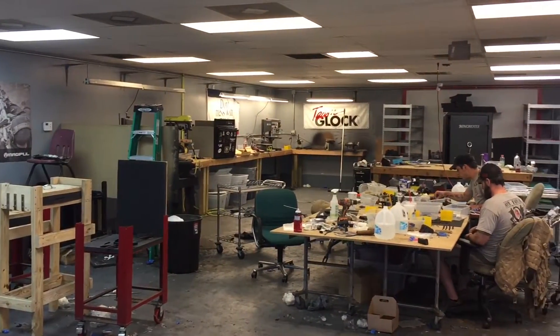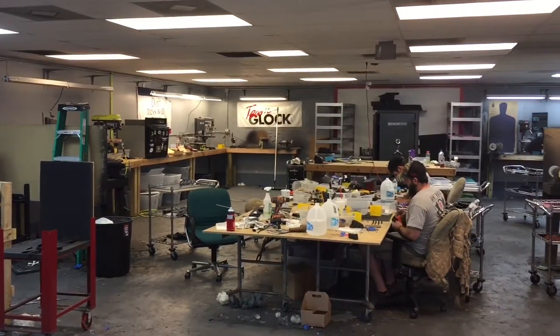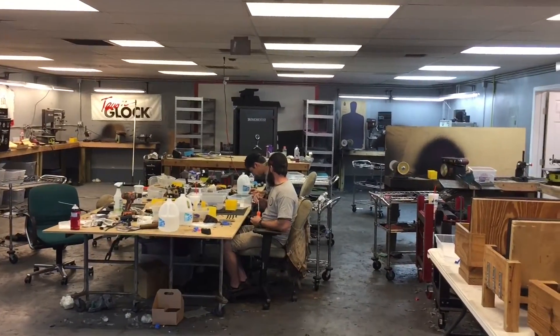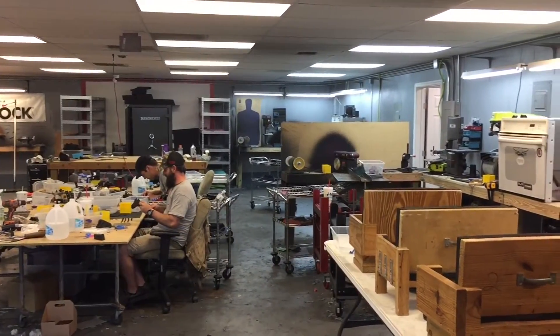This is On Your Six Designs' shop — this is where they make all the custom Kydex gear. As you can see, the guys are hard at work completing orders.